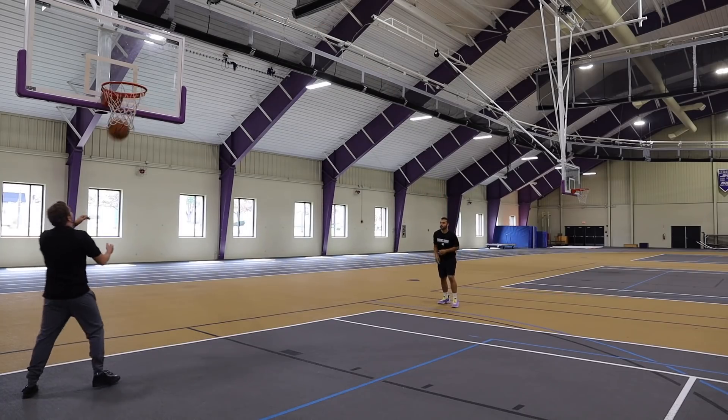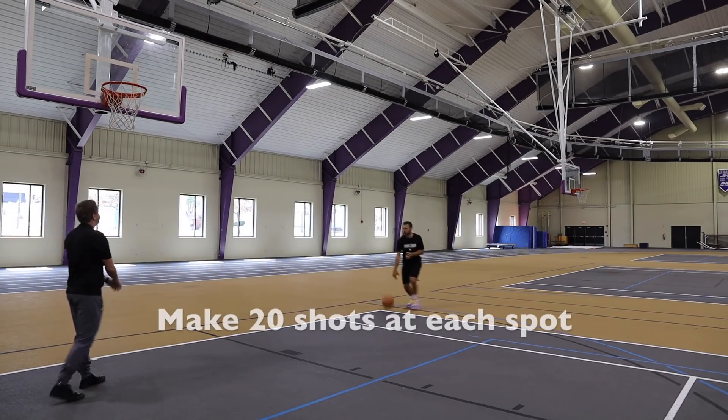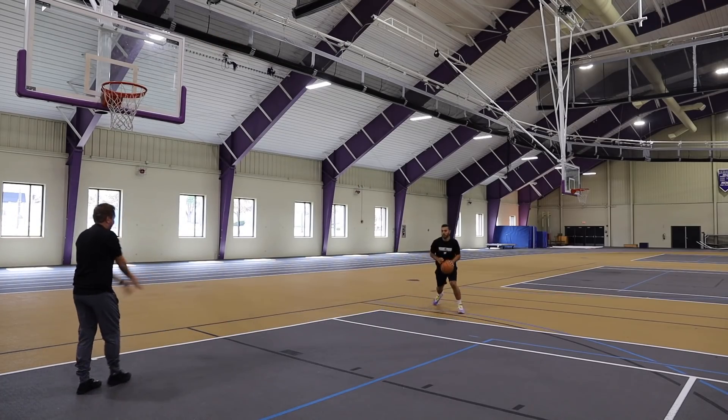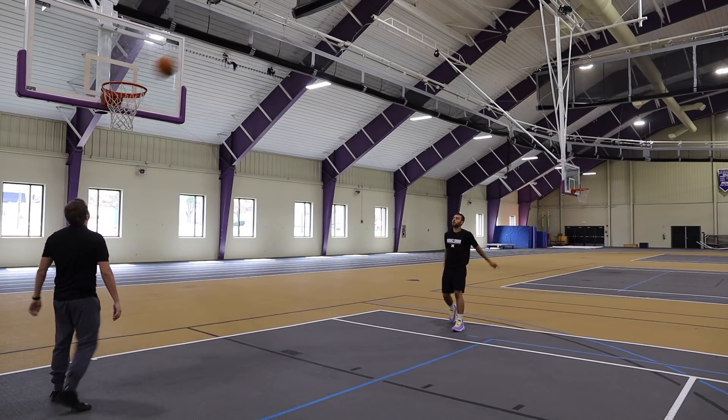If you don't have a partner, that's okay — I'm going to show you how this drill works without a partner in a couple of seconds. That's the first spot, and then you'll move on to the wing.